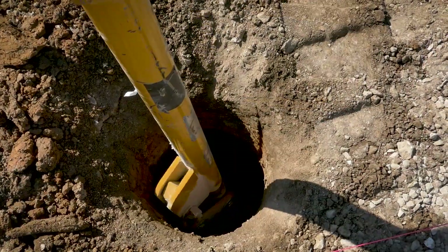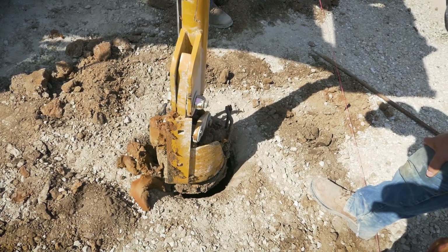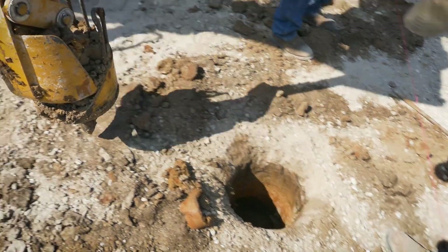What it does is cut the dirt, captures it in the bottom of the auger, and then removes it — leaving nothing for a manual laborer to deal with.